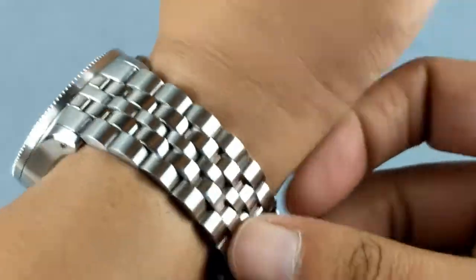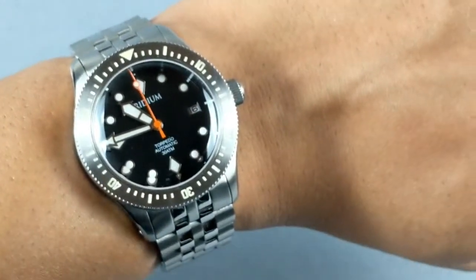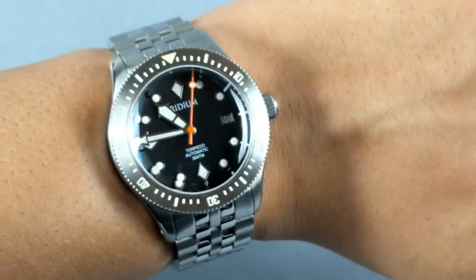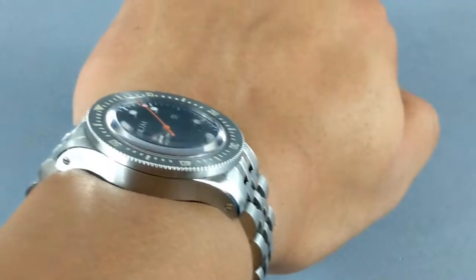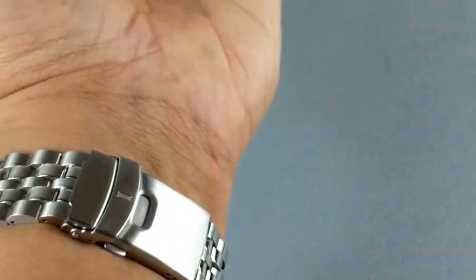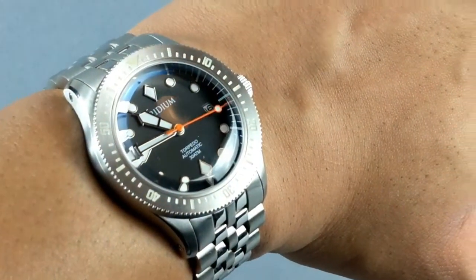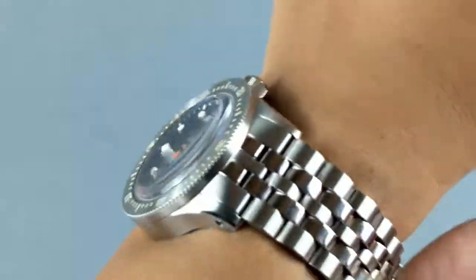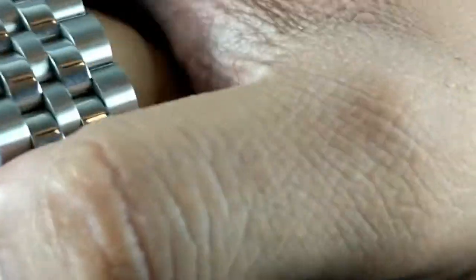Let me show you how this watch wears. I have a 7.5-inch wrist for reference and the watch wears beautifully. Even with a 51-millimeter lug-to-lug, it sits so comfortably — the height is nice, it doesn't dig into my wrist anywhere. It's a very comfortable feeling, like it's part of my own skin.